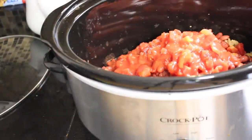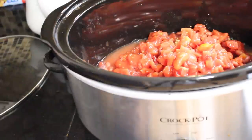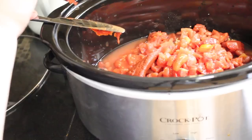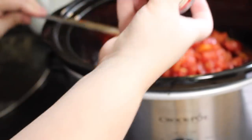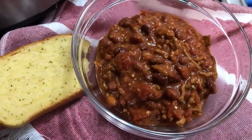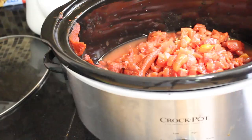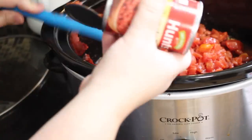I put water in the empty can of crushed tomatoes and dumped that back in, then added a can of tomato paste and a packet of chili seasoning. I stirred everything up, put it on low, and let it cook literally all day — probably about 10 hours. At the end of the day we scooped it out into bowls and had some Texas toast, and my family was thrilled.